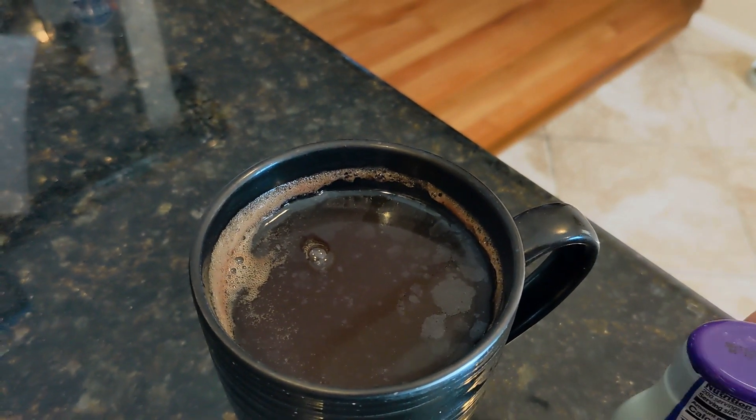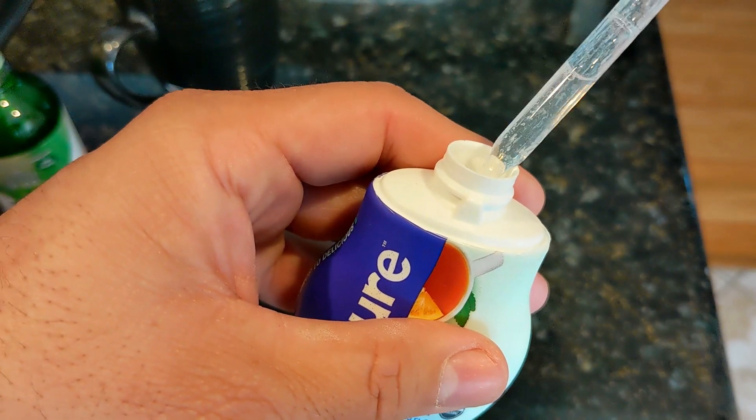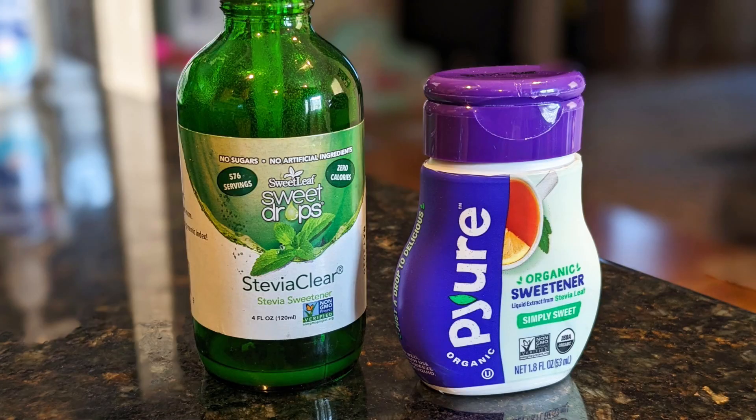I use this in my cups of tea. The squirt is plentiful and it's strong compared to how I usually sweeten my tea. It has a good taste and there is no aftertaste, but there's just too much stevia in one squirt. To get more control over the amount of stevia, I use a dropper.